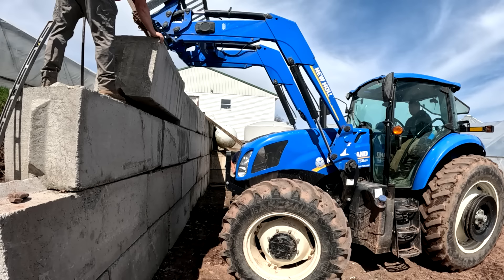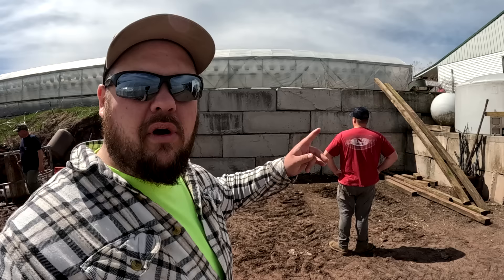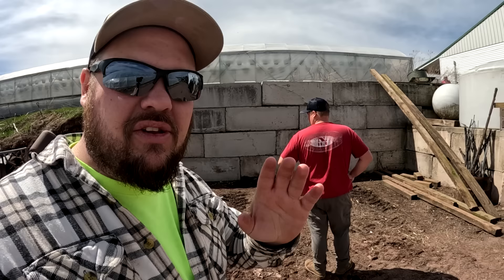Oh wow, that looks pretty good there! Compared to what it looked like about a month ago down here, this is looking pretty snazzy. We're going to be able to use all this space for many different things, and eventually we will continue the wall the whole way down. But for now, I think we've gotten to a good space that we're going to need, so this is going to work out great for us.